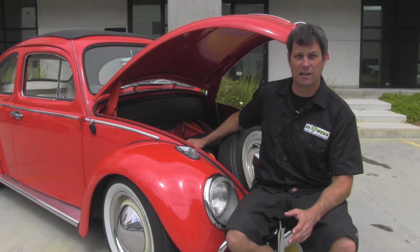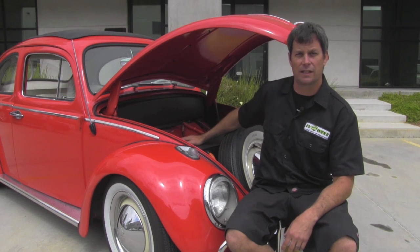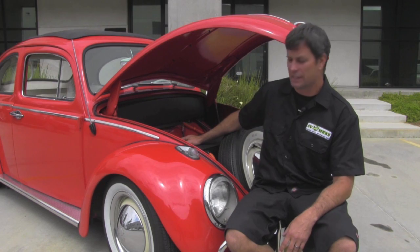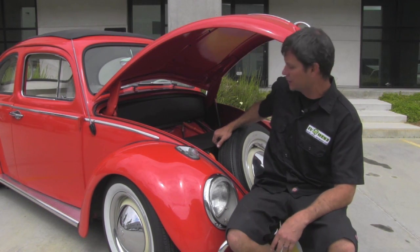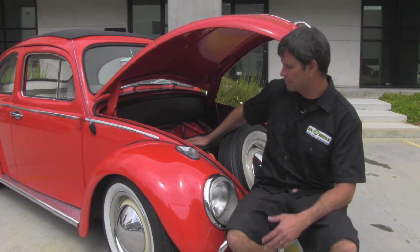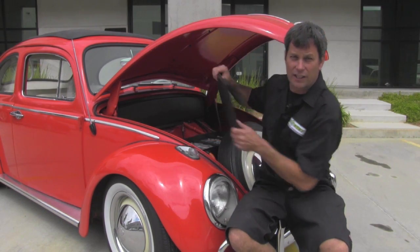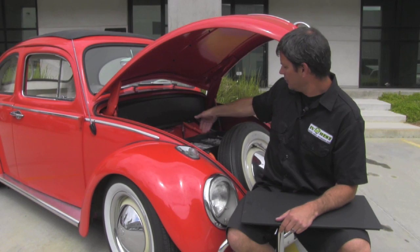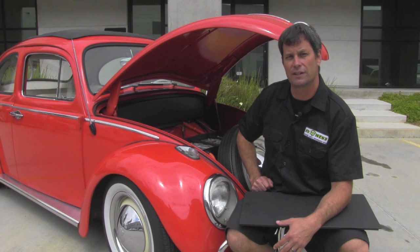Here we are at the front of our Beetle, and the nice thing about this conversion is we utilized the factory gas tank location. We removed it and created a custom battery box that actually uses the factory bolt locations for the gas tank, so we didn't even have to drill any holes or do any modifications to the front. We managed to fit a spare tire in here, which is kind of rare amongst Volkswagen conversions. We also have our aluminum battery box up here that's custom made to fit, and our marine board lid. We have our fuse inside the battery box, our steel hold downs, and our 6061 aluminum battery straps — a really clean, efficient setup in the front of this car.